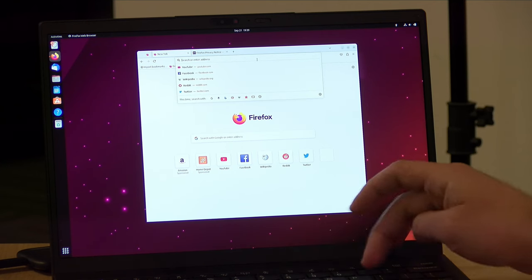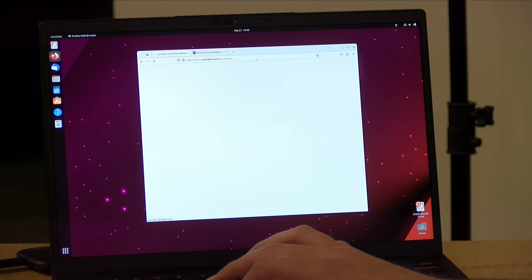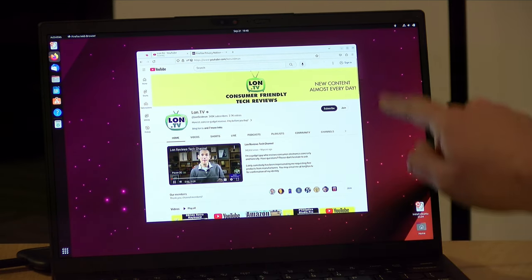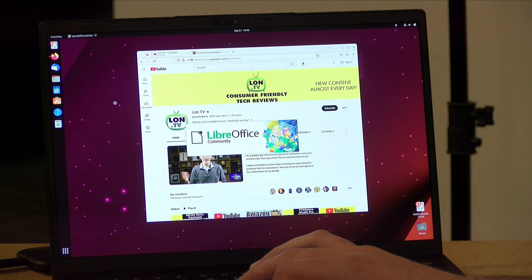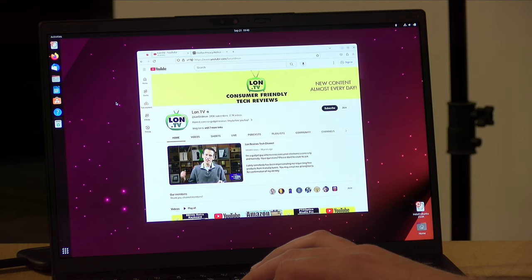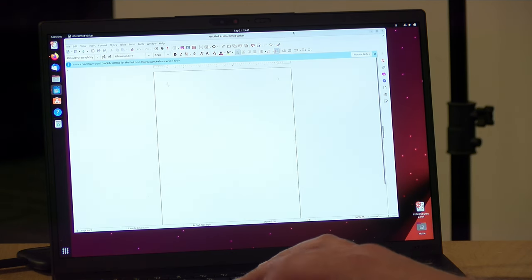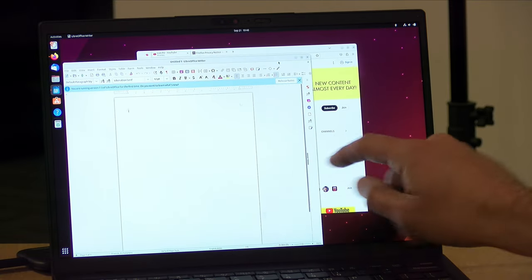We also installed Linux on here — the latest version of Ubuntu. Like most Lenovo laptops I've tested recently, everything was detected properly, including the touch panel, Wi-Fi, audio, and Bluetooth. It was a very nice Linux experience if you want to run an alternative operating system on it.